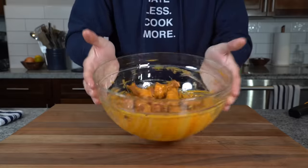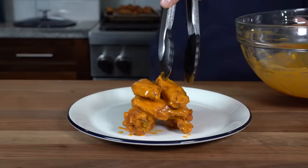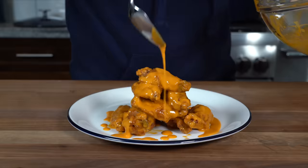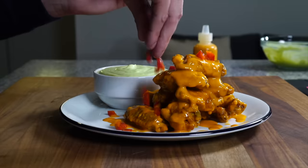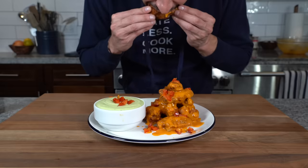The big game is coming up and New York ain't in it again, so my priority is directed towards the food. And if you're entertaining, you've got to have wings to be a winner. So today we're making cherry pepper wings with mascarpone ranch. No batter, no dredge, just simple wings with a delicious new sauce. It's game day with a little Italian-American twist.